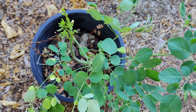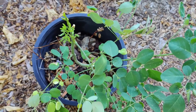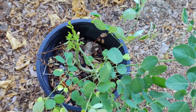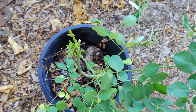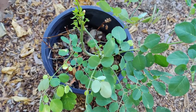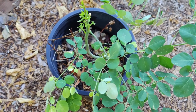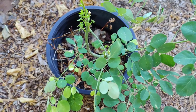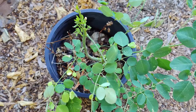Moringa is very nutritious — its leaves are an excellent source of vitamins and minerals. One cup of freshly chopped leaves has two grams of protein, vitamin B6, vitamin C, iron, riboflavin, and vitamin A. In the West, dried leaves are sold as dietary supplements in capsules or powder. The pods are not as high in nutritional content but are extremely high in vitamin C. The negative side is that leaves may contain high levels of anti-nutrients, which may reduce absorption of minerals and protein, and capsule-form nutrients won't supply as much nutrition as a balanced whole food diet.